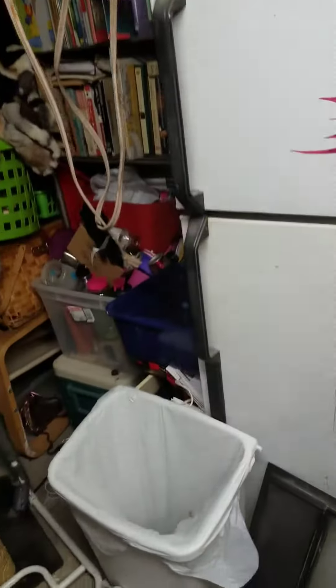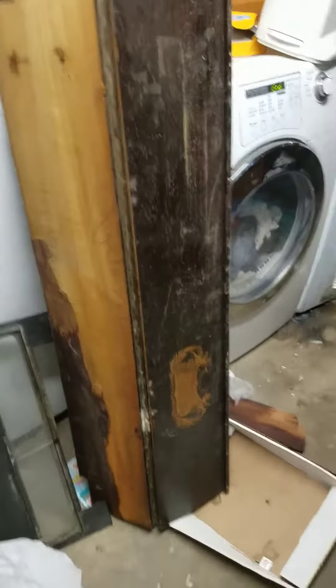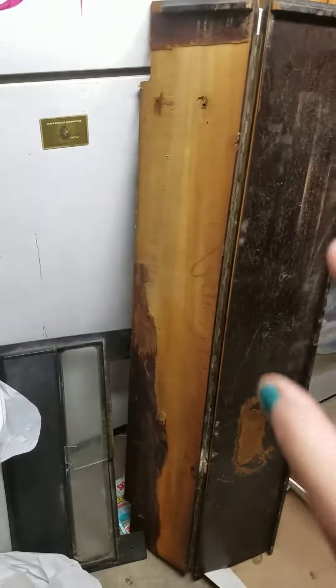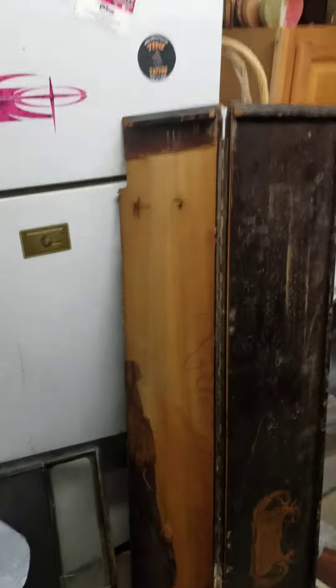I want to know what you guys think this is. Disguised in the workbench over there, under in the under part, I noticed this, and it was hidden upside down, glued to the — or nailed to the top. But when I took it off, this is what I found.